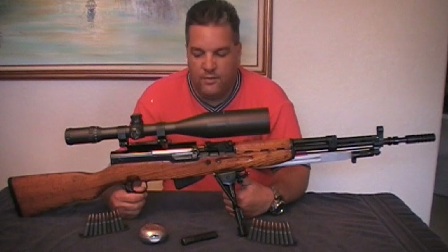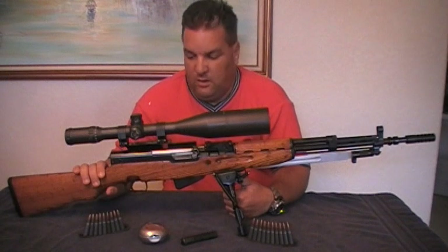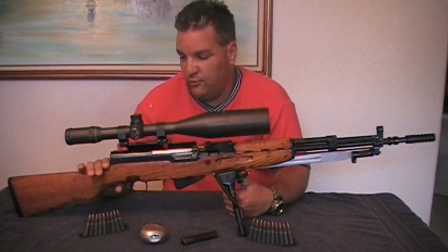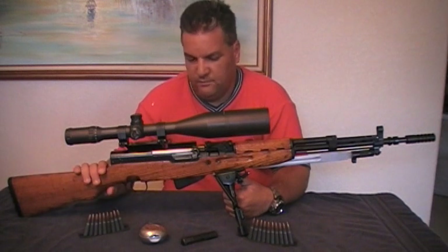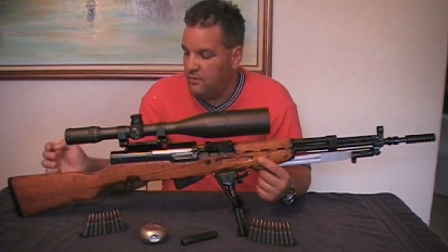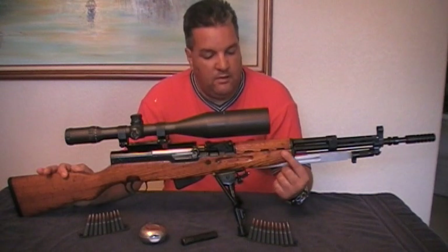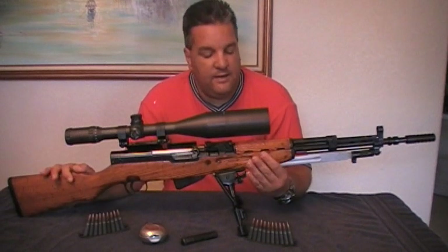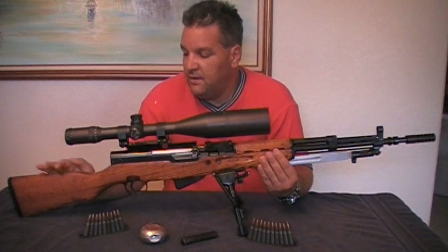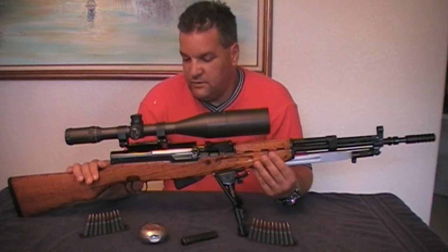The only thing I really did to the rifle was refinish the stock. I only used polyurethane — there was no stain. It came out this color because of the type of wood the stock was manufactured with. I sanded it and gave it a few coats of polyurethane, and that was all I did.